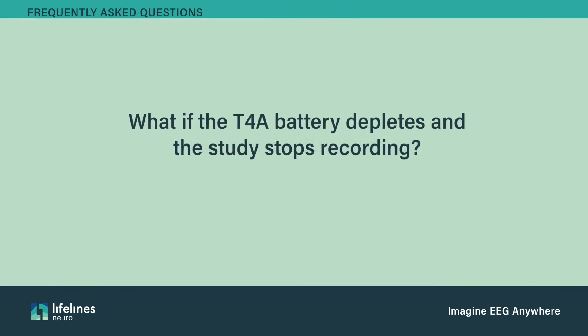If the T4A battery depletes and the study stops recording, the T4A is engineered to correctly shut down if the batteries totally deplete prior to the study being stopped. If the study didn't cover the required amount of recording time, a new study will be required. In this case, remove the card data before starting another study.